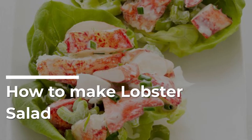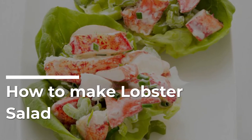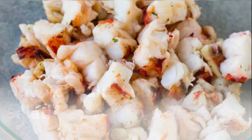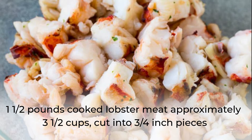How to Make Lobster Salad. 1.5 lb. cooked lobster meat — add 3½ cups.